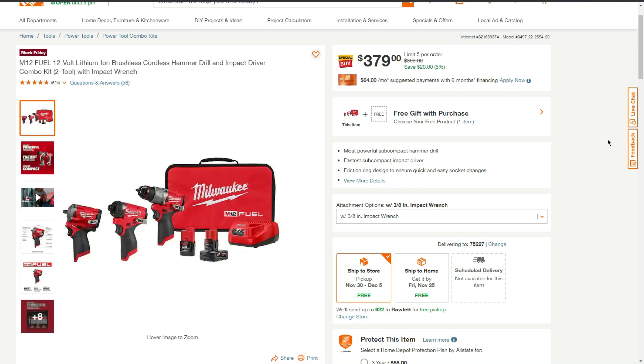Welcome back to another video. Today we have a Home Depot hack slash BOGO. This is the brand new Milwaukee M12 Fuel Gen 3 2-tool combo kit, featuring the brand new Fuel Hammer Drill and the brand new Fuel Impact Driver.